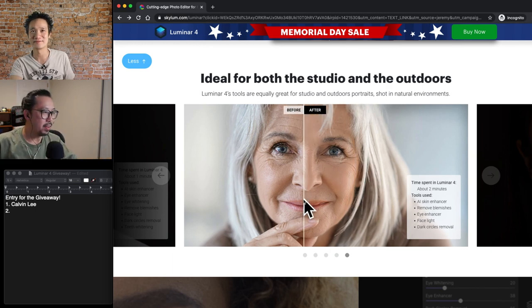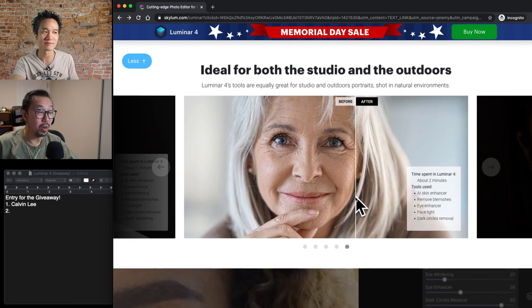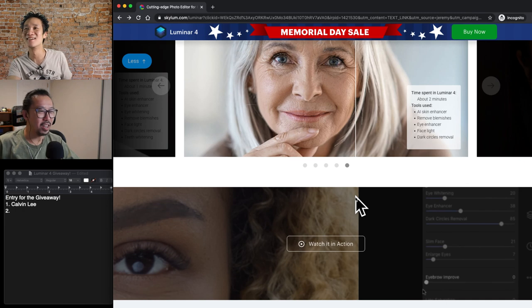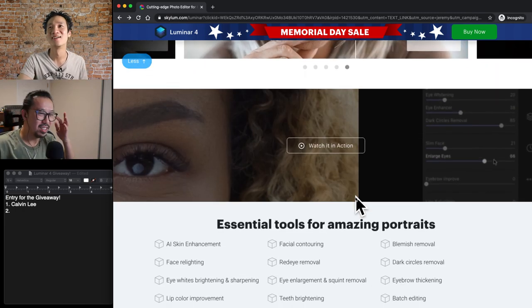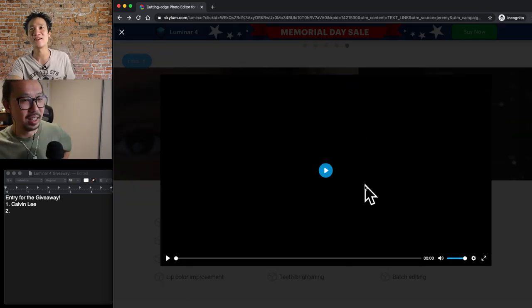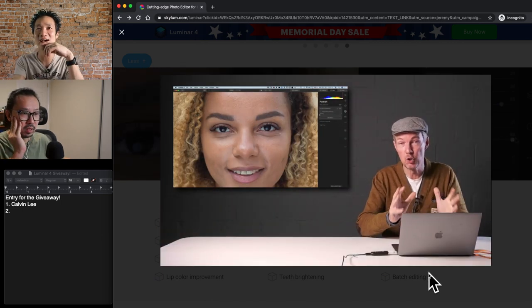I saw other portraiture retouching software before, and if you don't know when to stop, it could turn someone into plastic. Yeah, I've seen that — it's been done before. Absolutely, and it's very easy to do that. Here's a quick one where they actually show it in action.